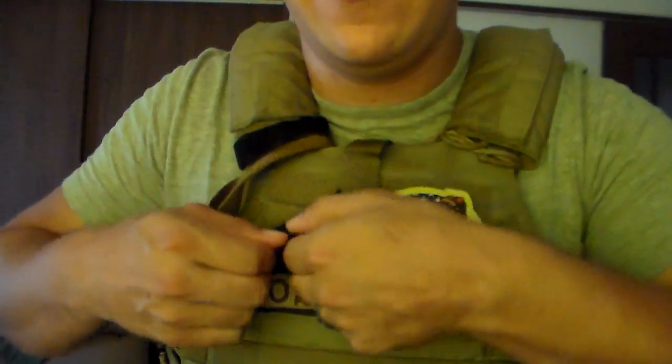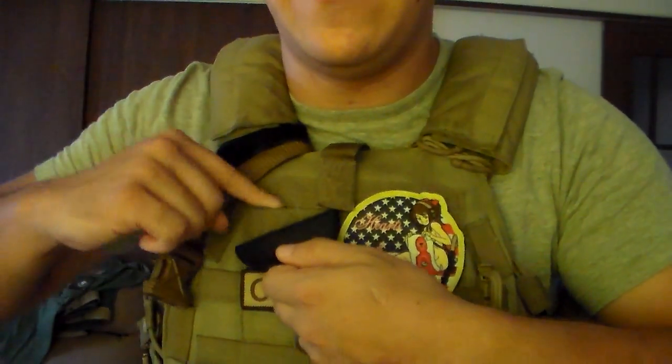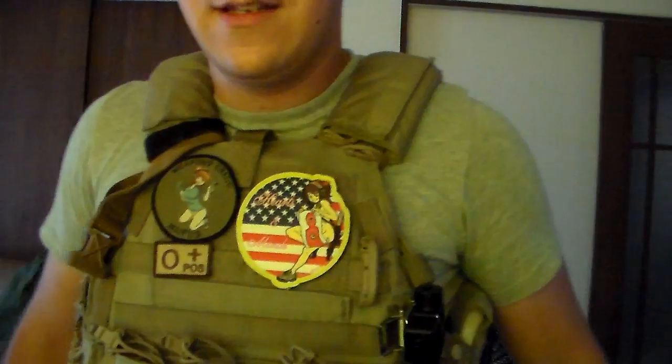This chest piece here — the first row is standard Velcro, but then the second row goes into a MOLLE-Velcro sort of setup. So that's something to keep in mind.